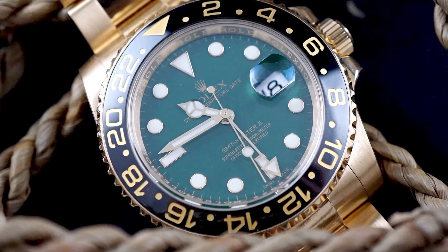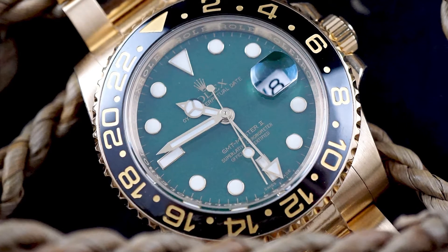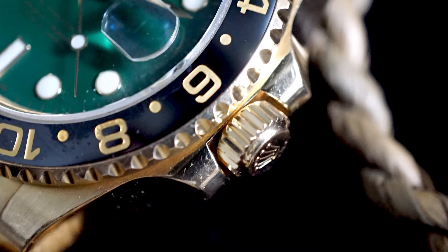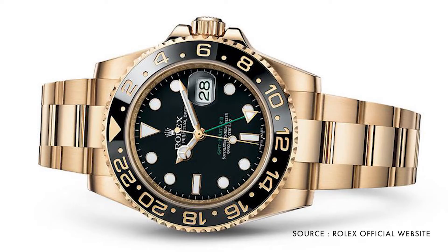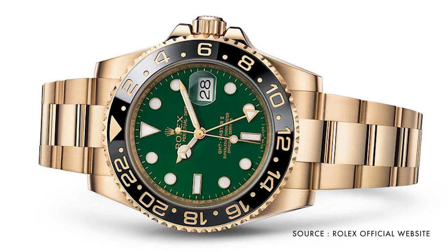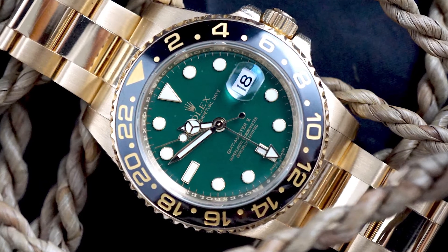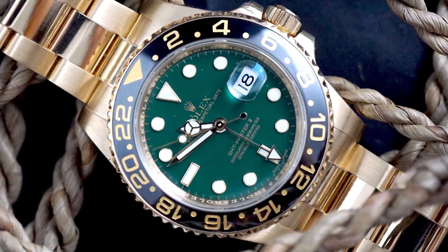Another lovely feature of this watch is the dial. The new dial has larger markings than the previous one, and it comes in two distinct colors: black and green. Historically, the green signifies the color of Rolex on selected pieces, and the black dial now features a green color 24-hour hand.